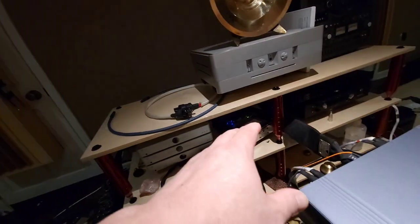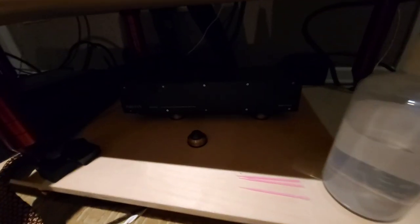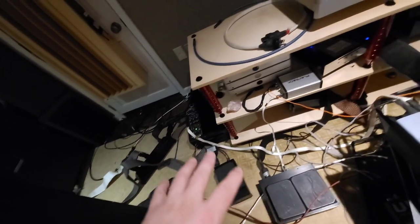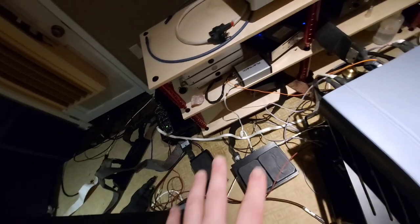Down here are different power supplies for the audio card and the network switch. Back there is more Virastar cabling. Over here is a Puritan AC power conditioner — the model 156 — which cleans up the dirty AC power coming in from the wall. All this cabling is a snake mess right now; it will be cleaned up and routed nicely once I've finalized what I'm keeping and where things go.